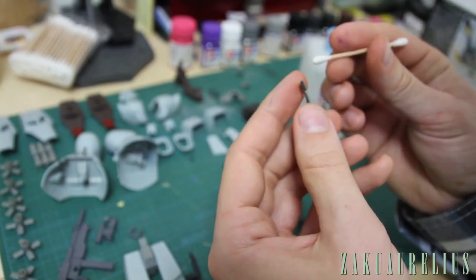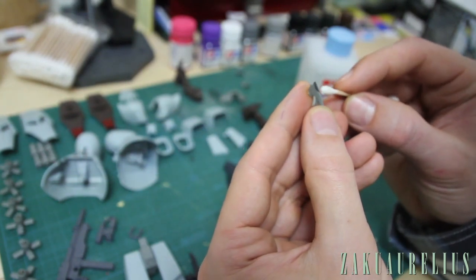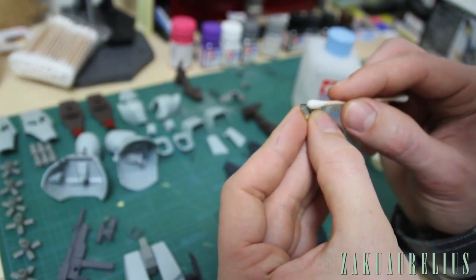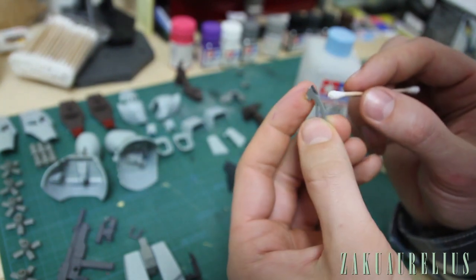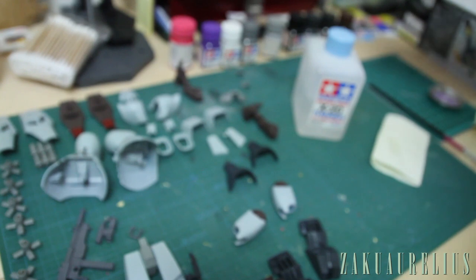This part from the top of the crest just needs a little bit of cleanup as well. I did pretty well staying within the lines on this one — it looks pretty good. Not really going to need a whole lot there. That's basically it — that part can go in the box because it's done.